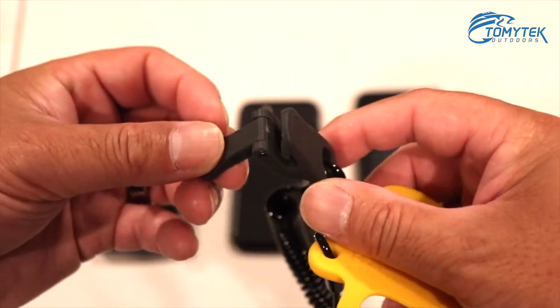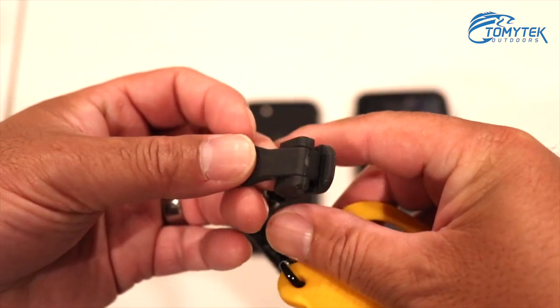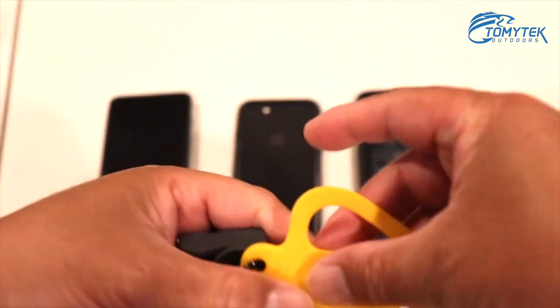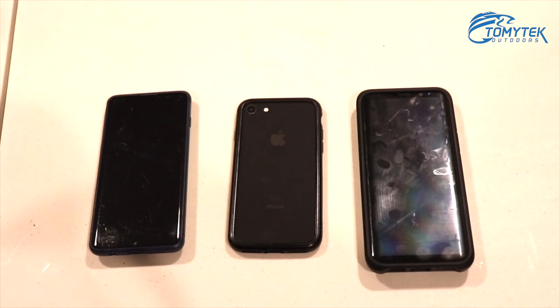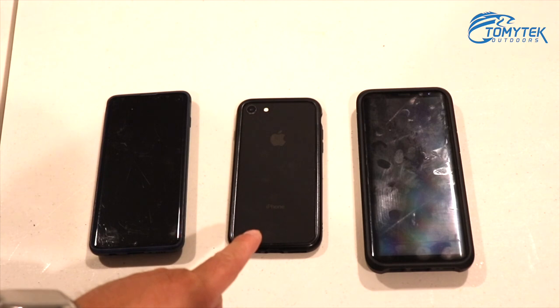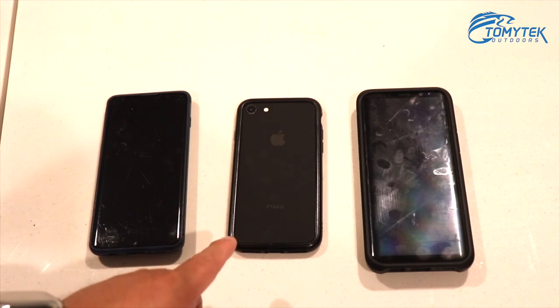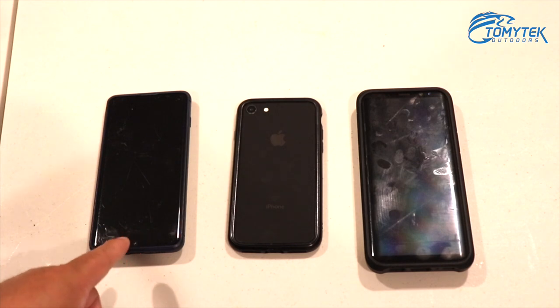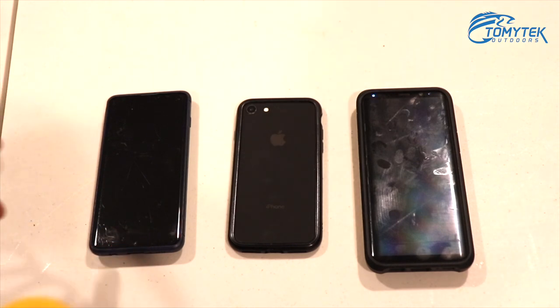This clip will actually clip onto pretty much everything — I'll show you that shortly. The phones I have here are a Samsung Galaxy S8, an iPhone 8, and a Samsung Galaxy S10. I'm gonna show you how they fit on it, because you can put it on pretty much any phone.